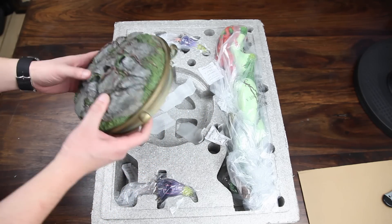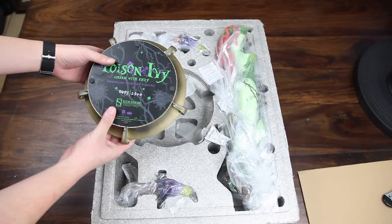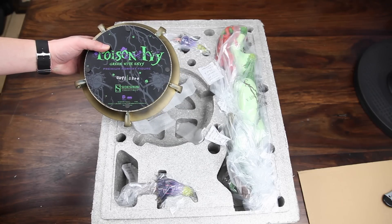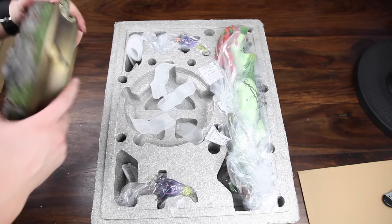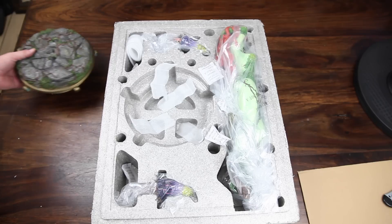It's a really nice looking base — not as tall as some of the other DC Comics pieces out there. And this is the Poison Ivy Green with Envy premium format figure, 495 out of 2500, Sideshow Collectibles. It looks fine and has a nice weight to it.